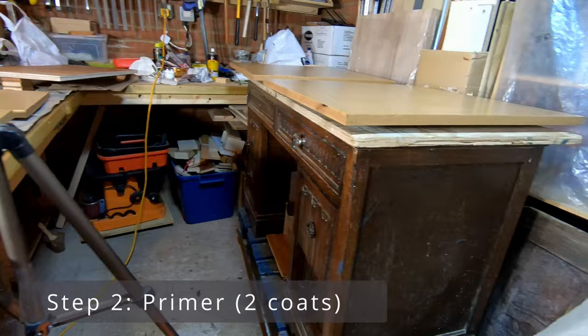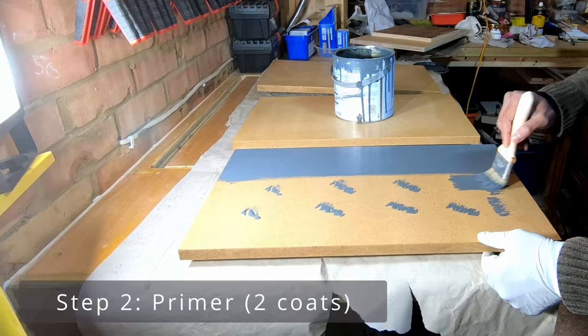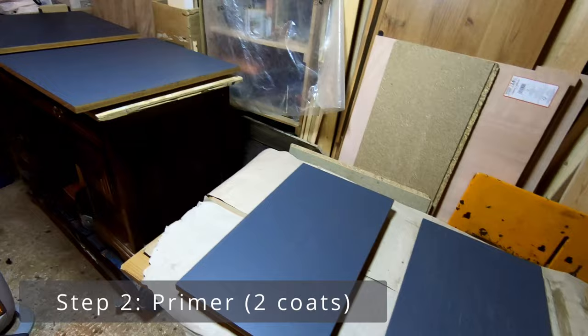I'm using a dark primer as my final paint color is a dark shade of blue. You can see that the primer goes in pretty quickly and that's because the surface is now sealed. Apply two coats of this if required and then let's move on to the next step — painting.